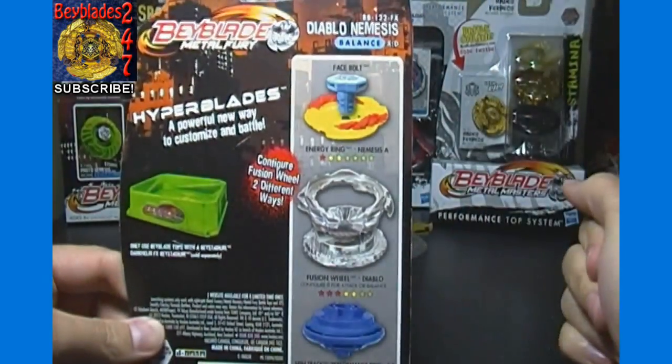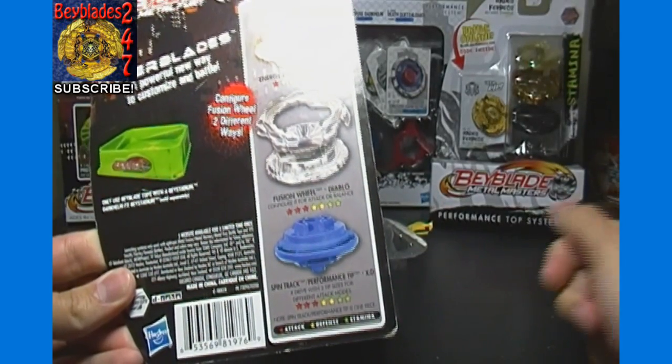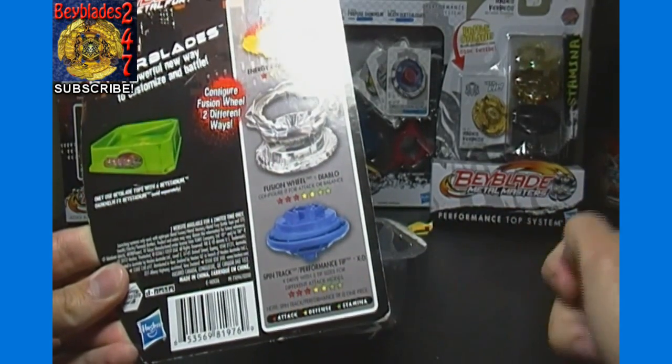So on the back here you can see the Energy Ring, which is Nemesis A, the Fusion Wheel which is Diablo, and the Spin Track Slash Performance Tip XD, which says X-Drive with 3 tip sizes.